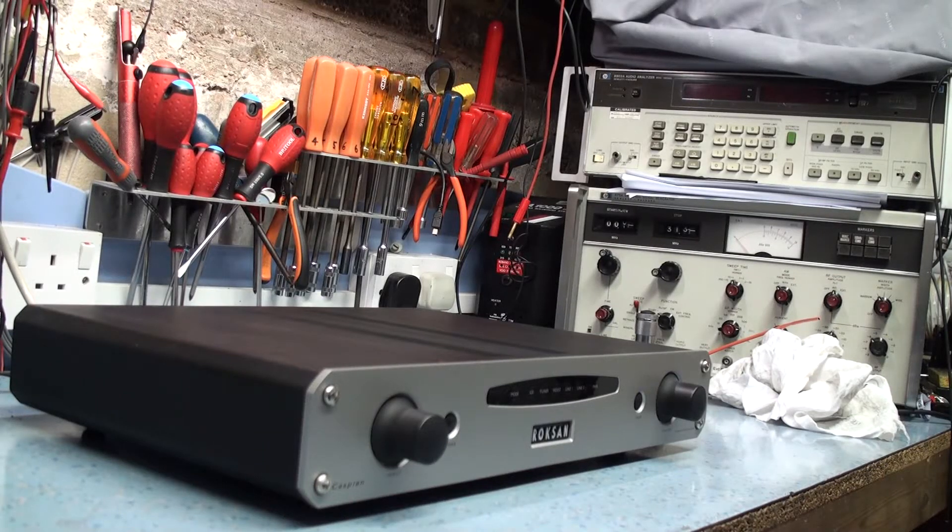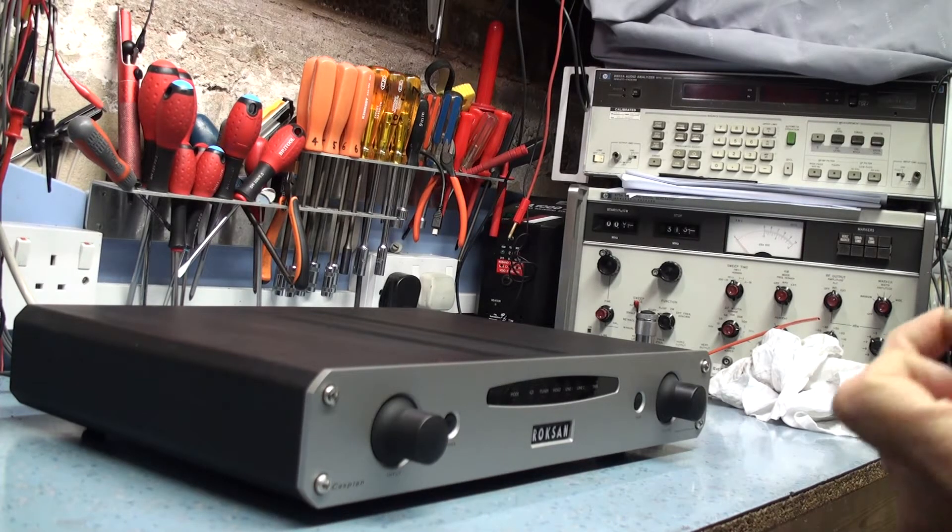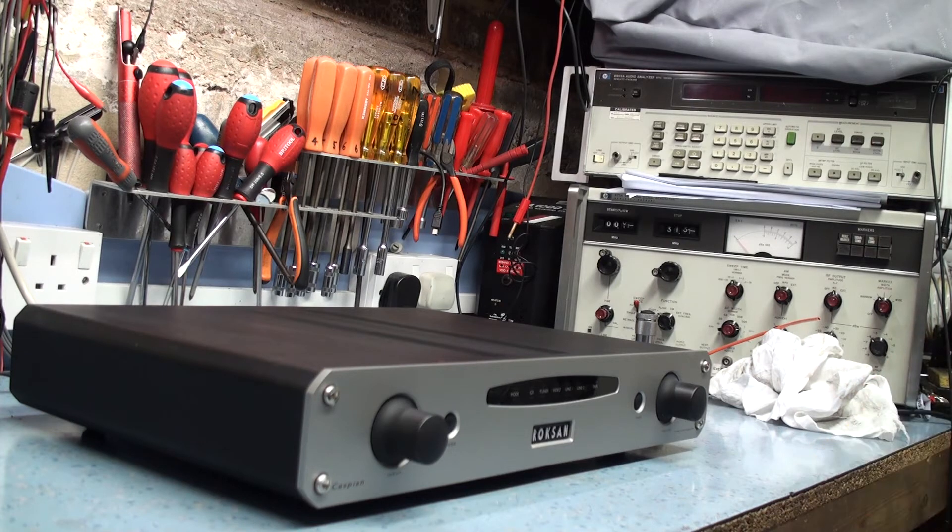This evening on the bench we're looking at this Roxanne Caspian high quality stereo amplifier. The owner reports it generates a sort of large crackling when it's been on for a while. Apparently he was going to send it back to Roxanne but has never got round to it, so I offered to have a look at it for him to work out what's actually wrong with it.